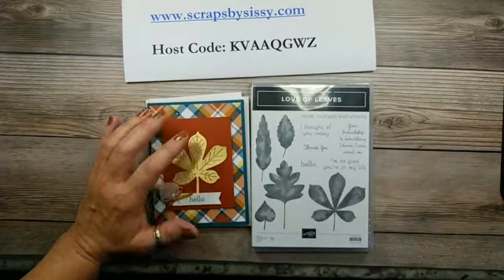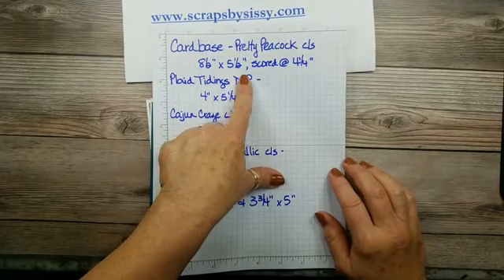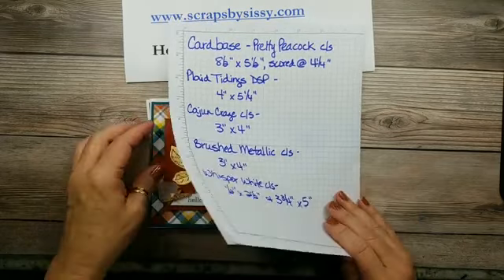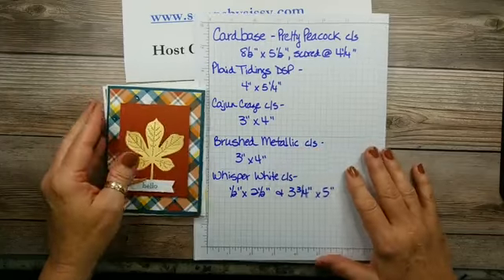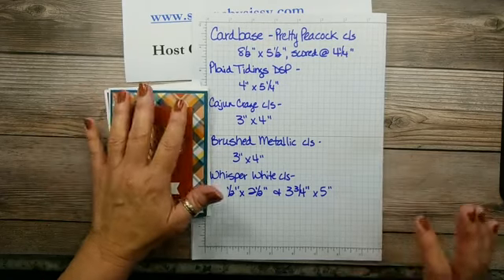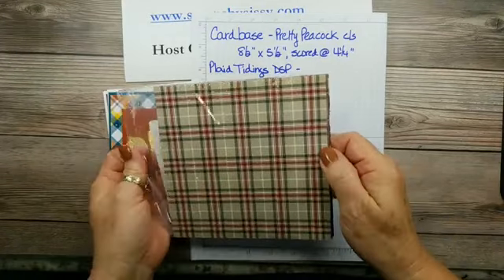I'll give you the measurements on today's card. The card base is done in Pretty Peacock, cut at eight and a half by five and a half and scored at four and a quarter. The Plaid Tidings DSP layer — I love that paper. It is currently on back order but it's due back in around the 20th or so. There really isn't a bad plaid in the bunch.